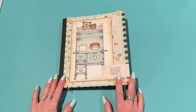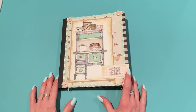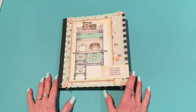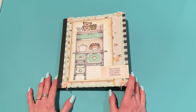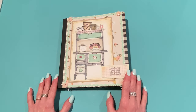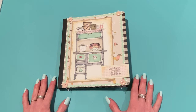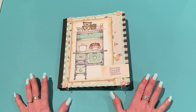Hey guys, it's Jen. Thank you so much for joining me today. I have some project shares for Adornit — I am an ambassador for their Diana Markham stamp products. I received the January Recipe Stamp Club release recently, which I showed in last week's haul. I wanted to show you some projects I made with them. All of these stamps are available on adornit.com, and if you're not part of the Recipe Stamp Club you can order them à la carte.